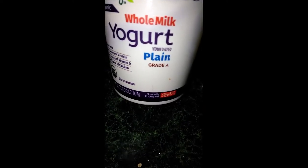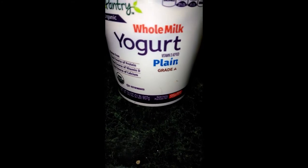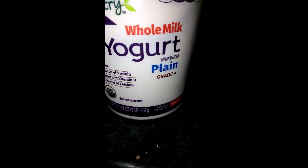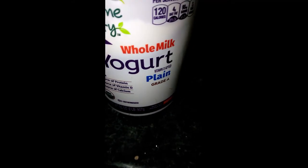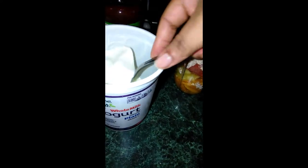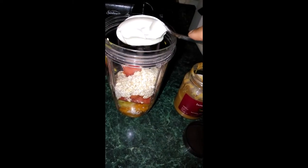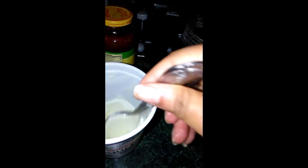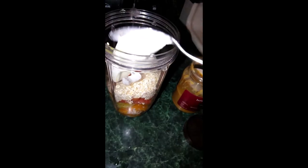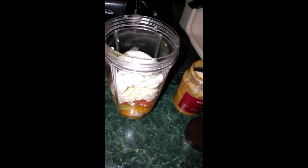So this is the yogurt, just whole yogurt, plain — that's what I use, that's what I have. I'm going to put just one spoon. Sometimes I put a spoon and a half.